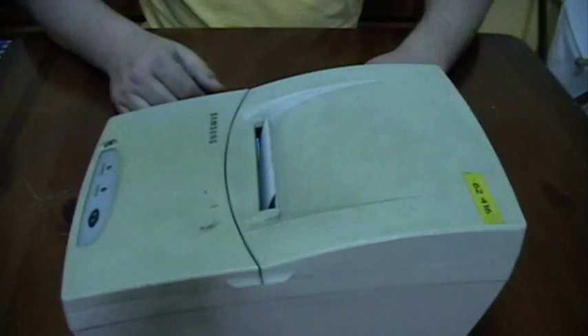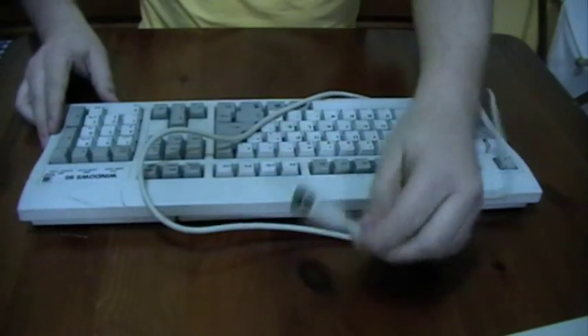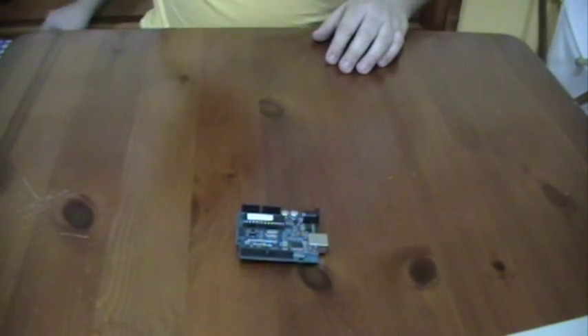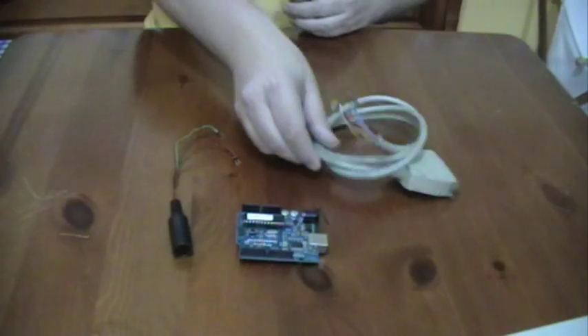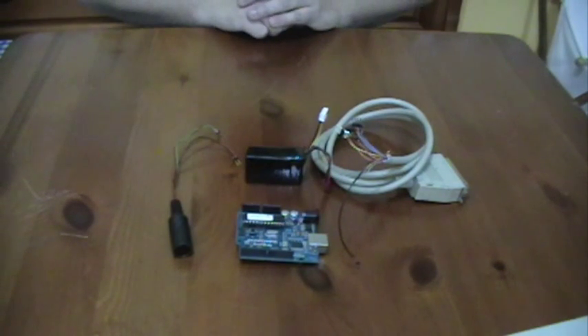So we need a dot matrix printer, an old keyboard, an Arduino, a keyboard adapter, a printer adapter, and a battery pack.